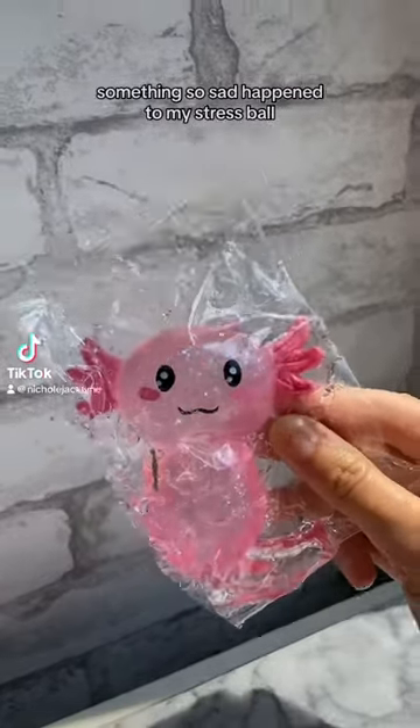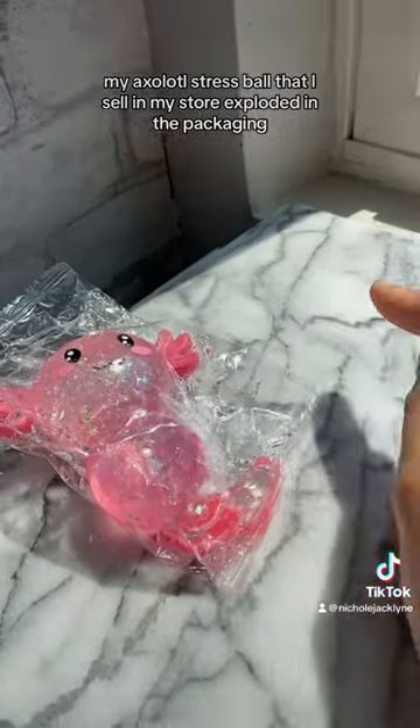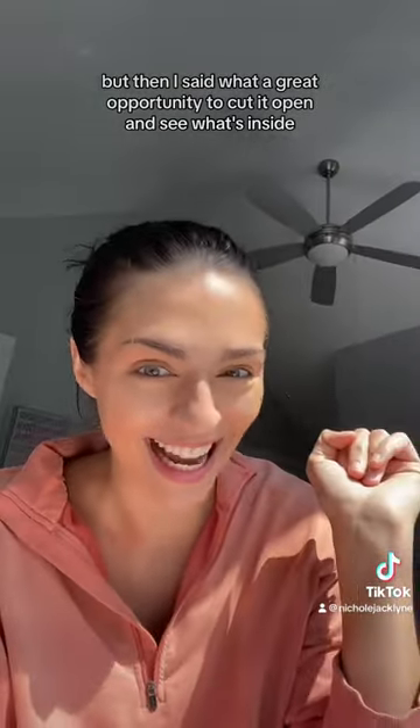Something so sad happened to my stress ball. My axolotl stress ball that I sell in my store exploded in the packaging. But then I said, what a great opportunity to cut it open and see what's inside.